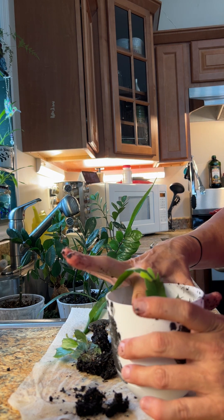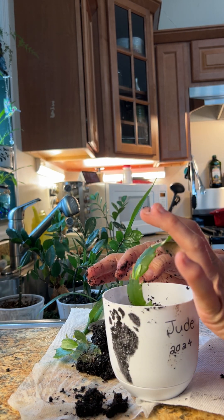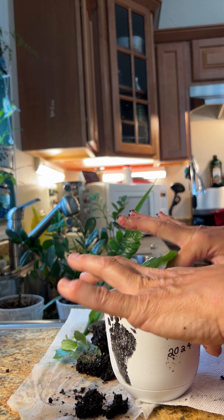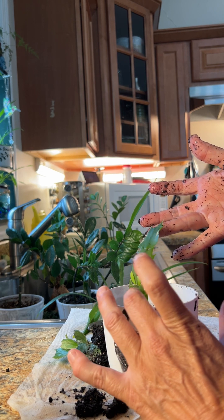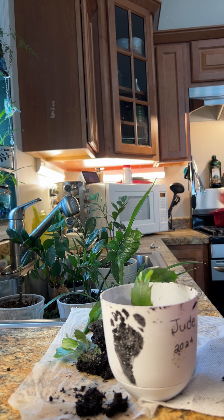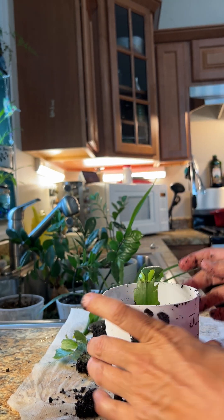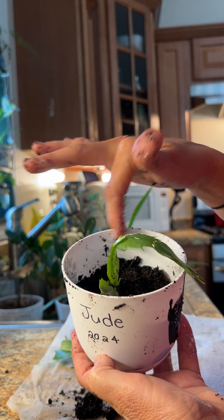I am packing it down all the way around. You'll notice this one is bent over a little bit, so I might take a popsicle stick or a toothpick and have it stand up, or I might just let it be. These guys will come out — I think I'll just let it be. This guy's ready to go. Here he is in his new planter. I'll put a little bit more soil in there.